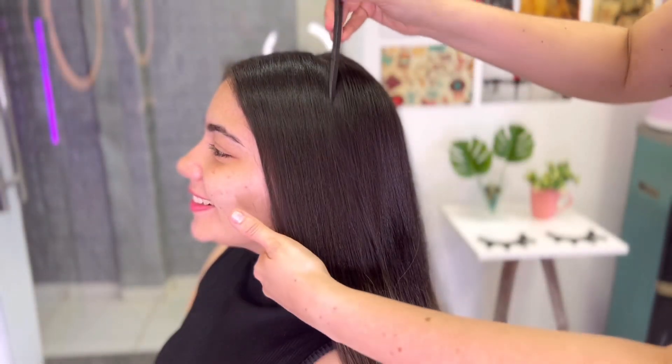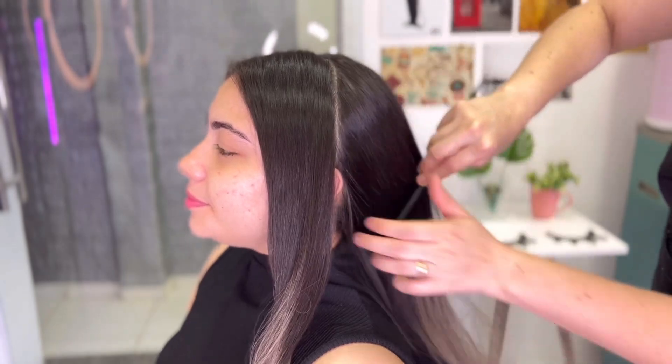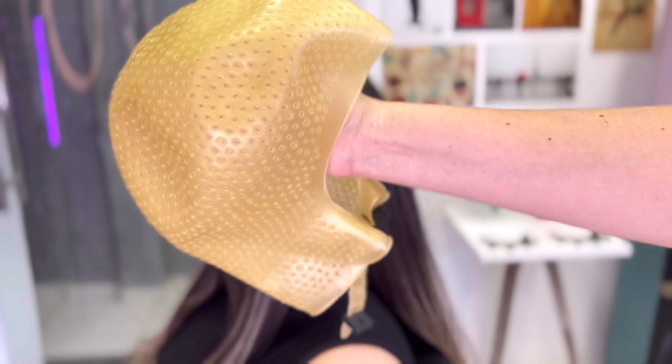Segmento em cabelos e cabeleireira há 15 anos. Olha, esse resultado ficou do babado, gente! E lembrando que foi feito na touca — mechas na touca.